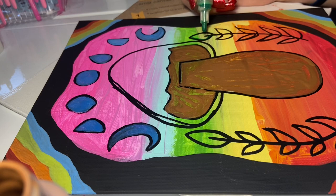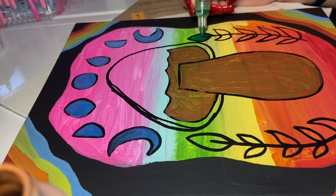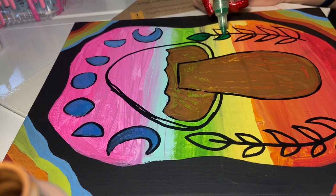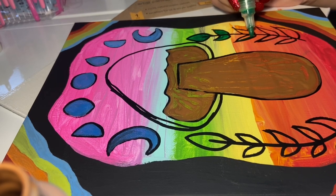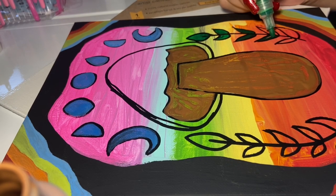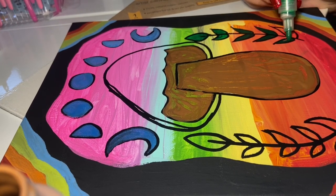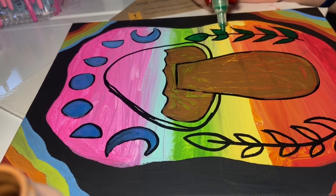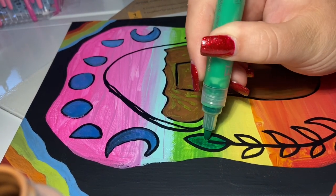Going in with a green acrylic marker, I'm filling in these leaves. I'm using the same color for all of the leaves — you can switch it up and do different colors, but I figured I'd do a base color and then work from there. We're going to do the same thing on the other side of course.